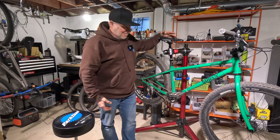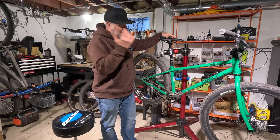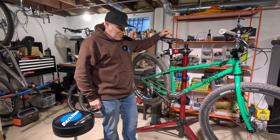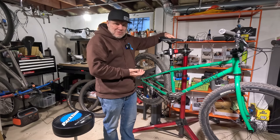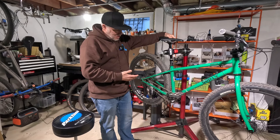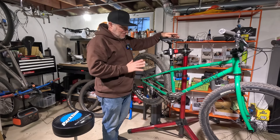Hello, welcome to Shadlife. I've got my Surly Low Side here — everybody loves the Low Side. Last winter, I did this custom mullet build with my Esker Hayduke and it was kind of fun and cool.